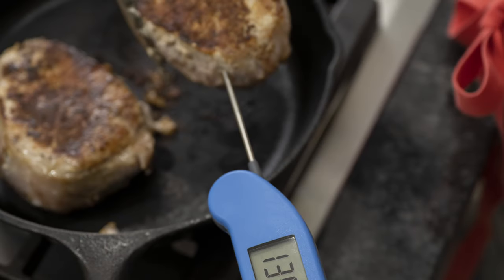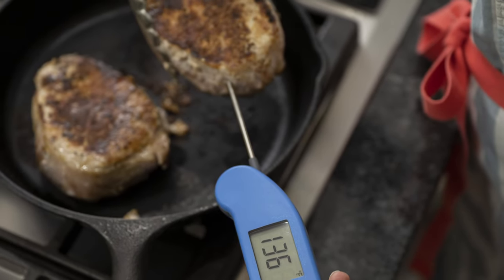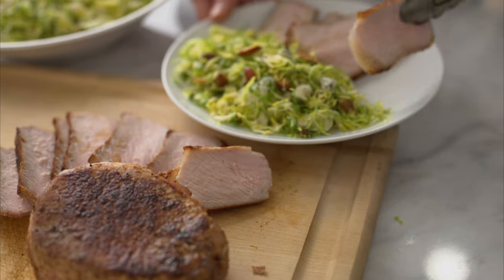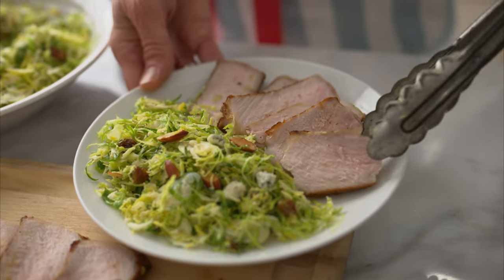You'll know they're done when the internal temperature reaches 135 to 140 degrees. Remove them to a plate and the carryover cooking will continue to cook them to perfection. Try this technique once — it's so quick, easy, and flavorful. Chances are it's gonna make the weekly rotation.